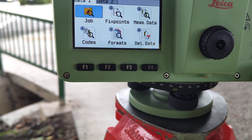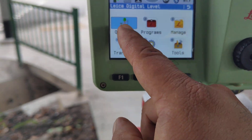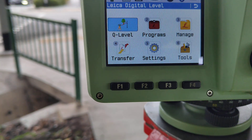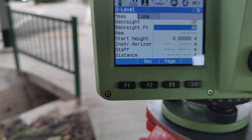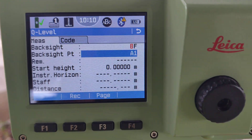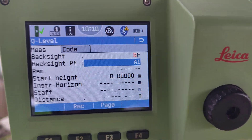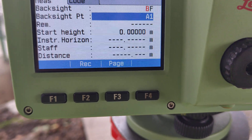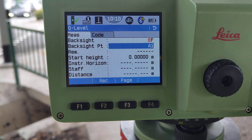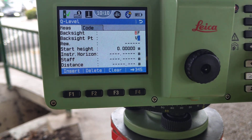This next step is very important. Go back and come to Q-level, then select one scale. We are going to show how to use one scale — the scale is also shown on screen. The backside point is very important: the monitoring point must be a minimum of 40 to 50 meters away from the backside point. Our backside point name is B02.